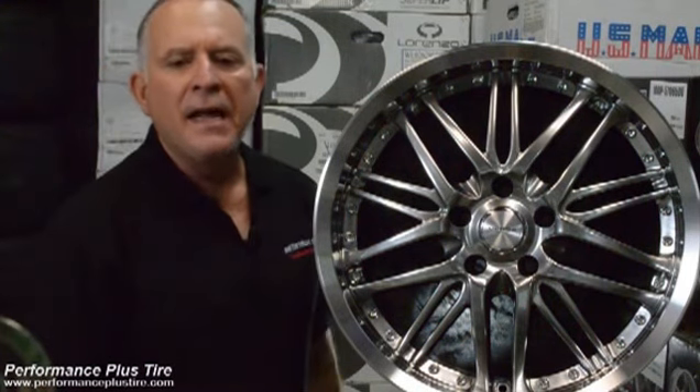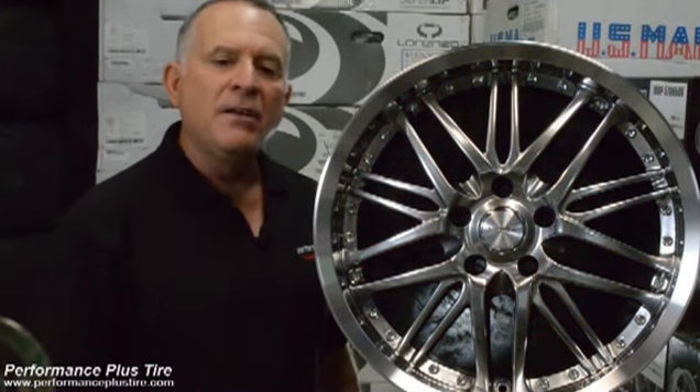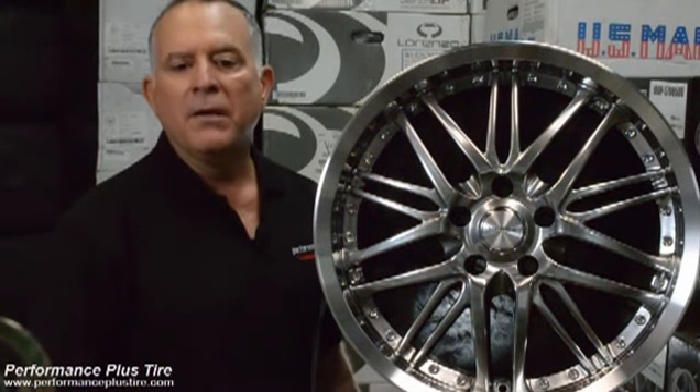These wheels are available in 8 and 8½ widths and available in 18, 20, and 22 inch sizes. They're 5-lug only, and they offer a couple of offsets of 20 and 38.